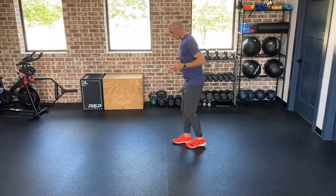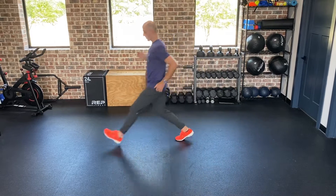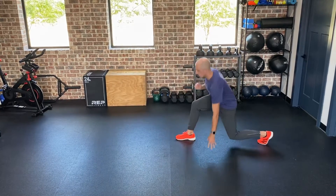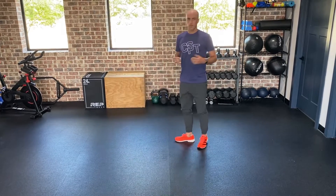Now I'll do the other leg. From the side, it's going to look — you're going to step back, and then up and through, and then you're alternating back and forth like that.